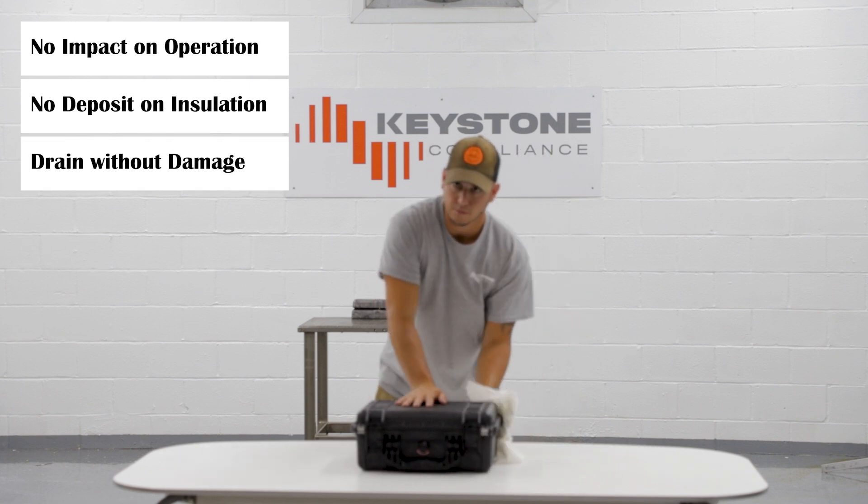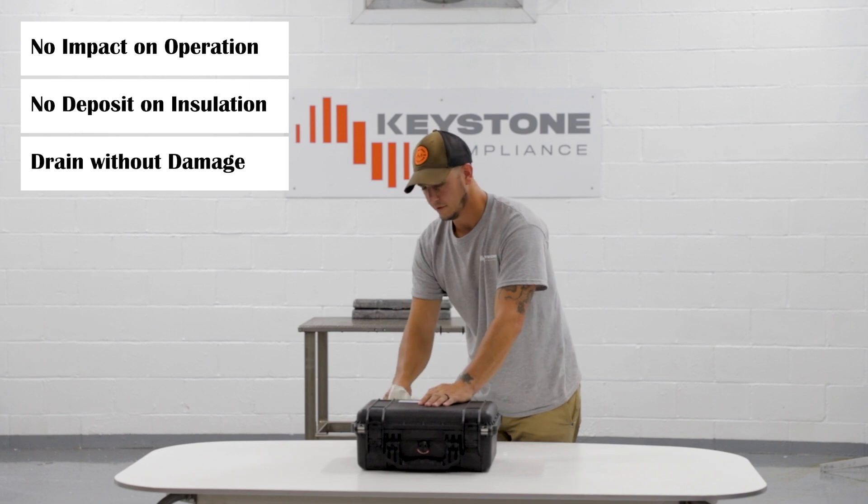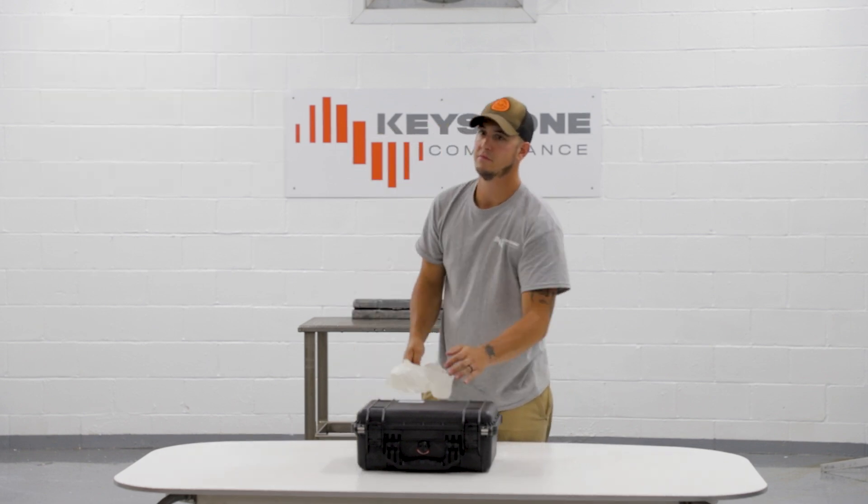For units with drain holes, water should drain without damage. For units without drains, specified standards will determine water tolerance.